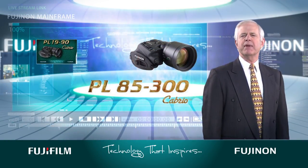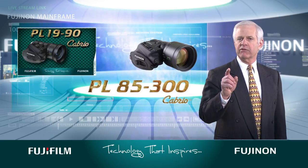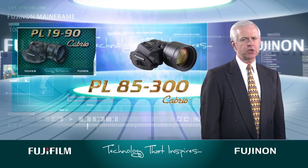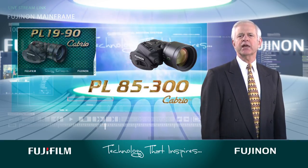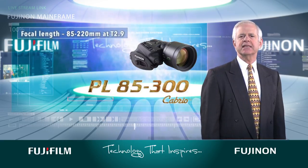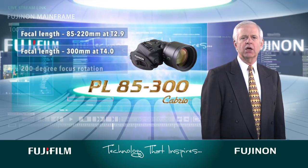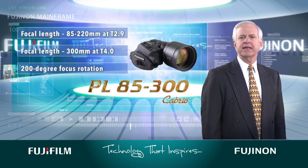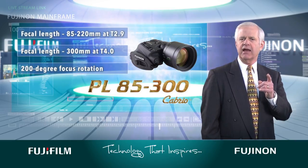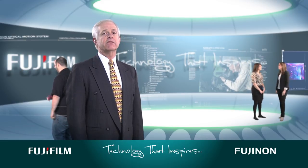This new lens shares many favorable similarities with the PL 19-90 cabrio; however, the PL 85-300's longer focal length — 85-220mm at T 2.9 and 300mm at T 4.0 with a 200-degree focus rotation — makes it ideal for shooting documentaries, nature and wildlife, and commercials.